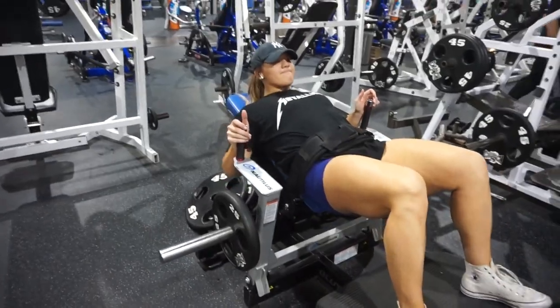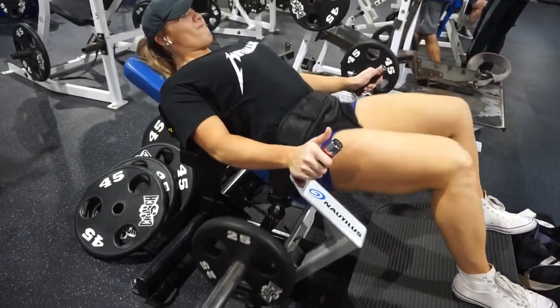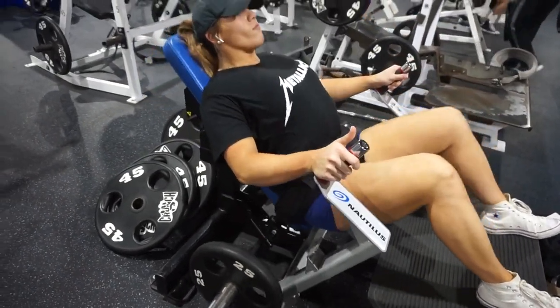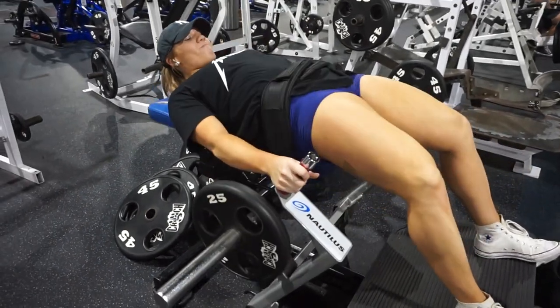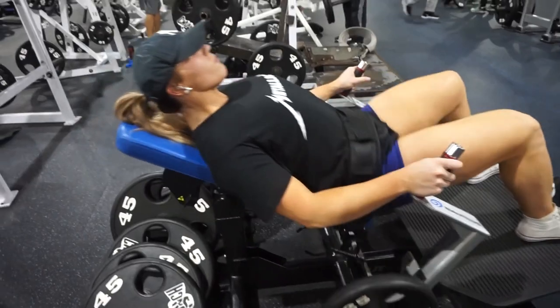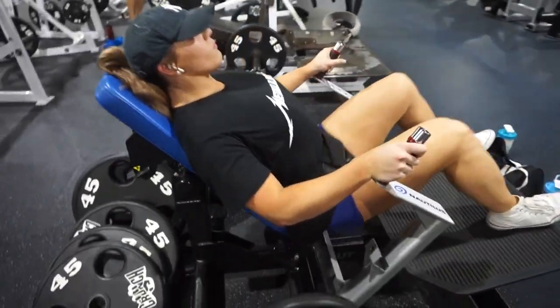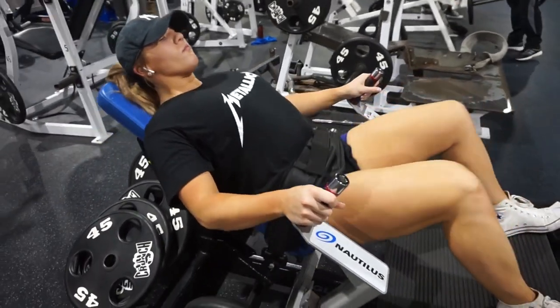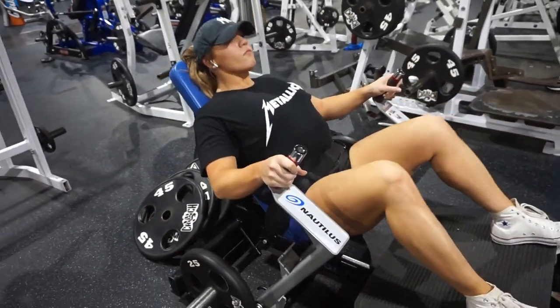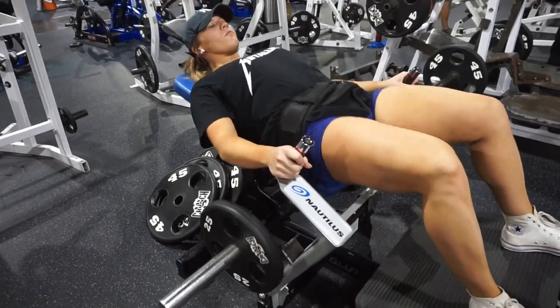So we're doing four times ten, one and a half reps on these hip thrusts. She comes all the way up and then about halfway down — that's one rep. Stay controlled, we don't need to get careless when we're using a machine. A lot of people do that.